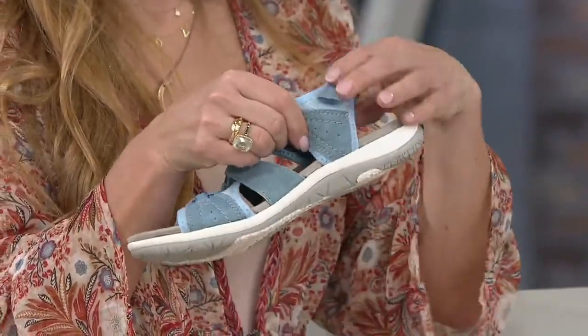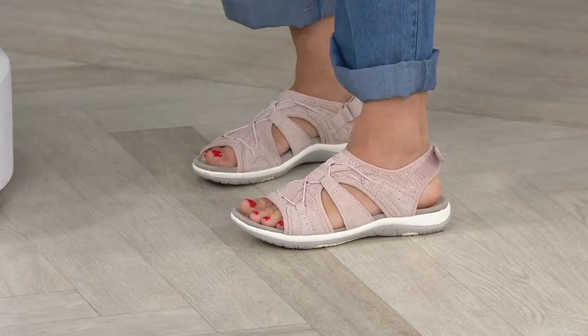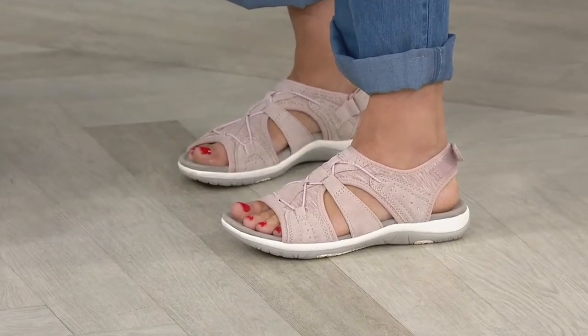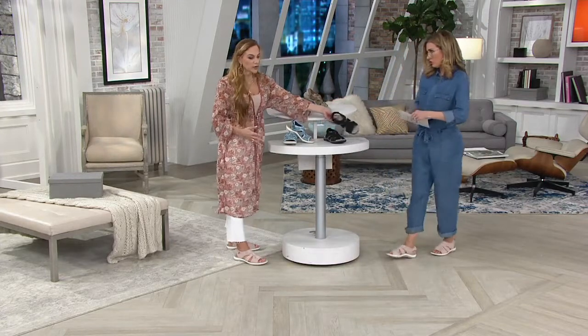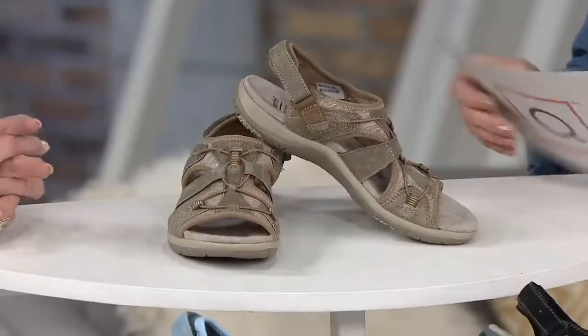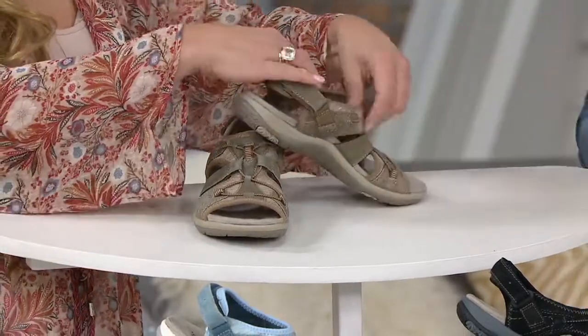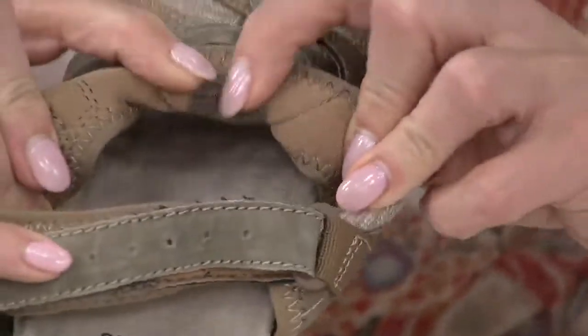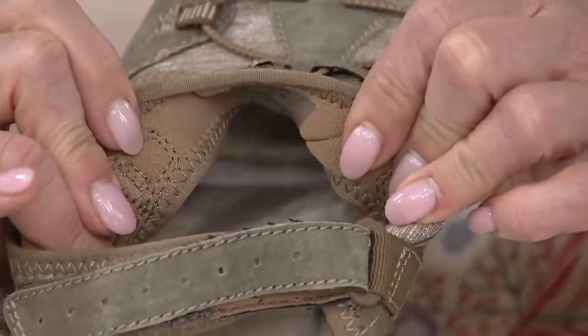Moroccan blue is popular in medium and wide, brand new. Sally and I are both wearing the blush — it could take the place of a white sandal without being optic white, it's a faded blushy neutral. Black has a black outsole, but it's still not thick and clunky — I can wear this with a black maxi dress and not feel insecure. This is Sedona brown. The upper is super soft neoprene, like a sock lining — the first thing I noticed when I slid these on was the comfort and how snug they felt.